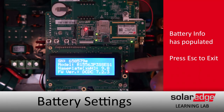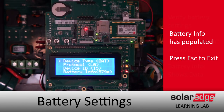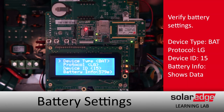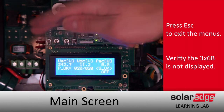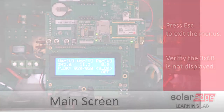We'll confirm everything checks out and go ahead and back out of the menus. Note that battery info is now populating information. Let's confirm that error is gone — we'll keep hitting Escape until we get all the way out of the menus. Bottom of our screen: no more error. We're all configured. Thanks for joining us in this SolarEdge Learning Lab.